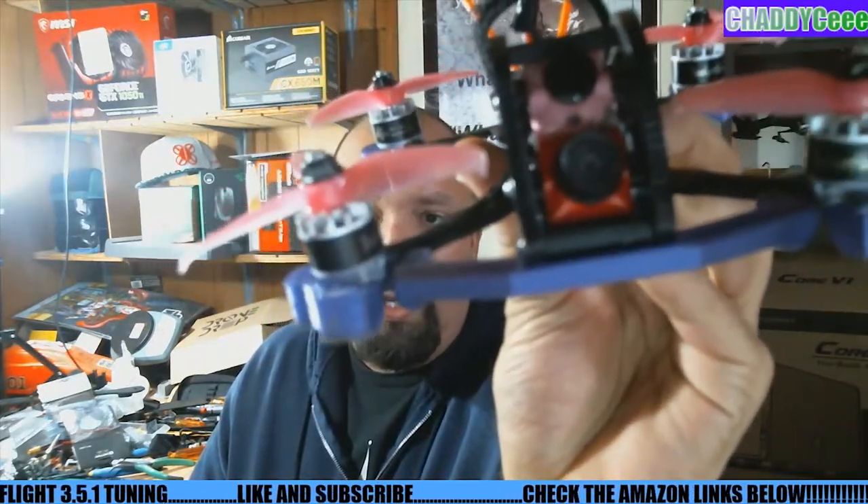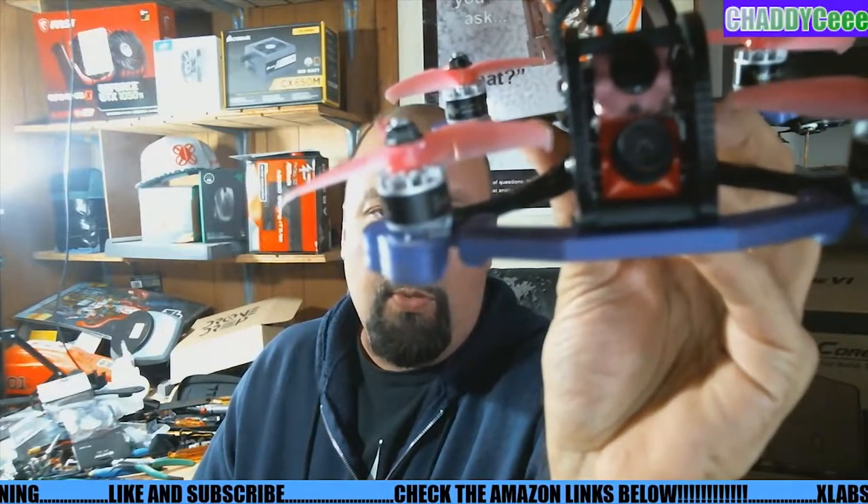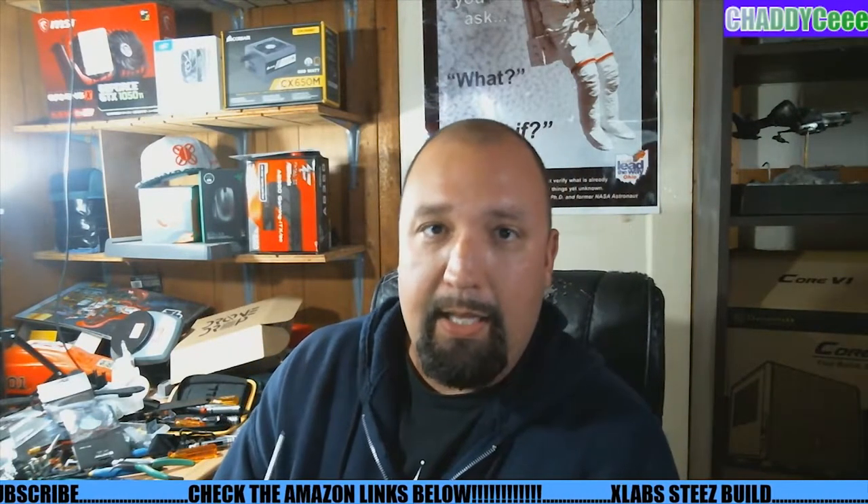You will need some longer M2 screws — the ones that typically come with your cameras won't fit, they're not long enough. If you look closely you can see we don't use those metal spacers anymore; he's got the spacers built into the actual print, which is really great, but that's another reason why you'll need the longer screws.